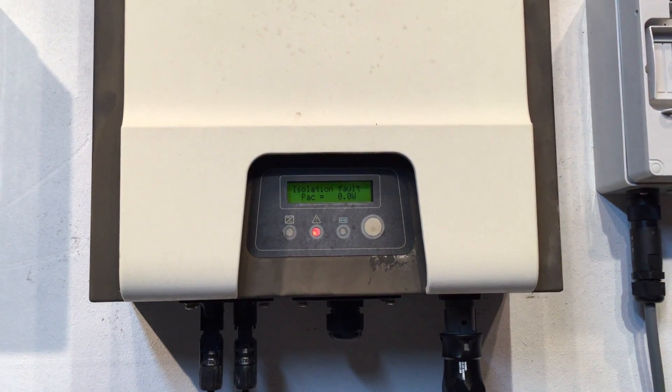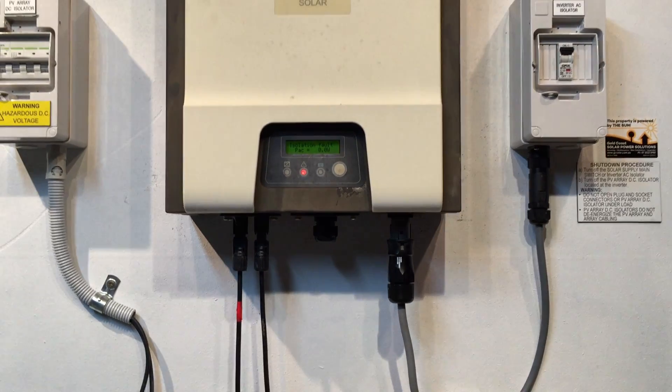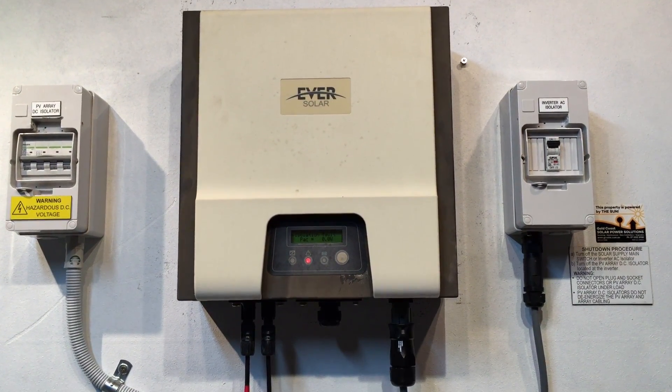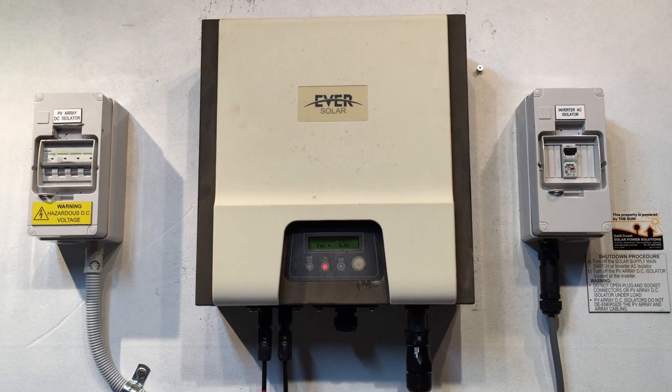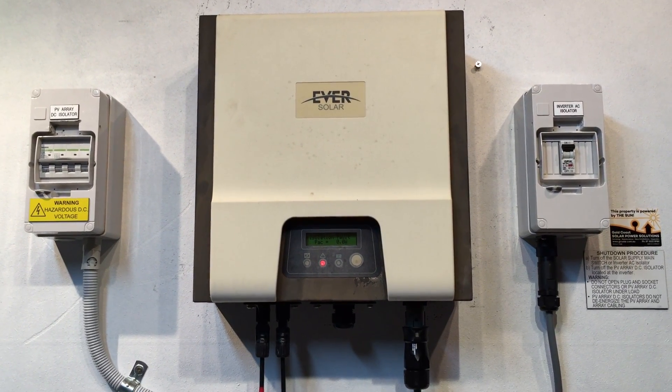It's attempting to start up, but there you see — it's showing the isolation fault again. If your inverter is doing exactly the same thing after trying to reboot, you are going to need to get a solar accredited electrician to come and have a look at your system.